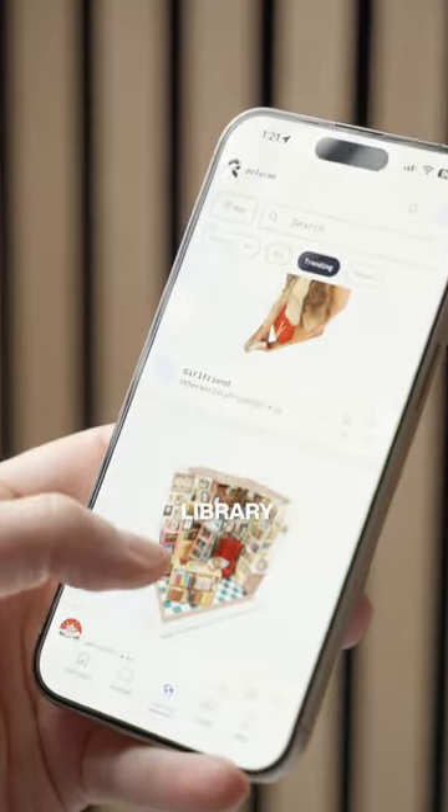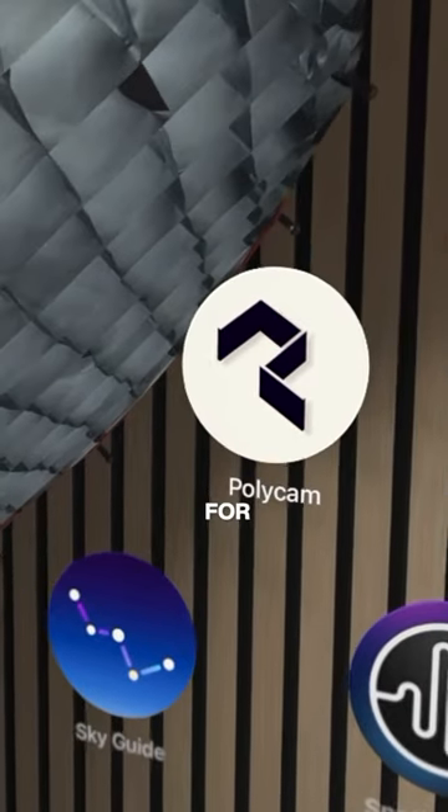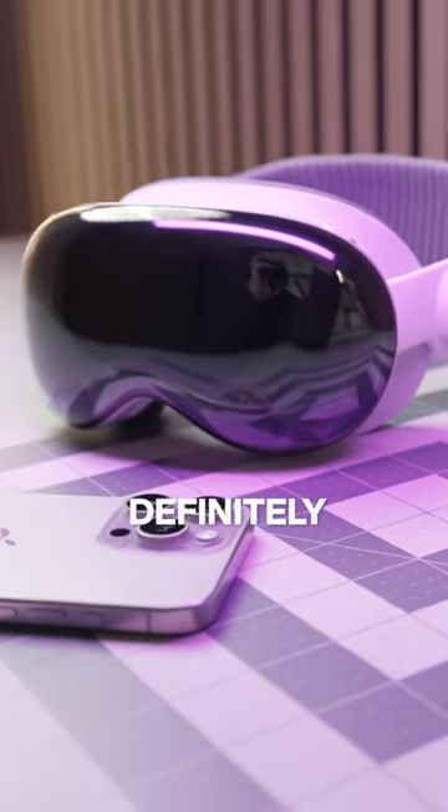They also have a huge library of scans uploaded by other users, so if you want a fun app to try out, Polycam for iPhone and Vision Pro is definitely worth checking out.